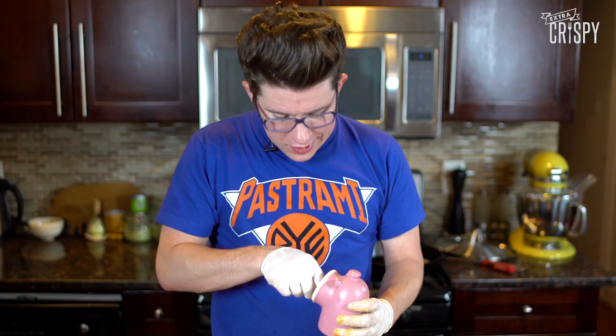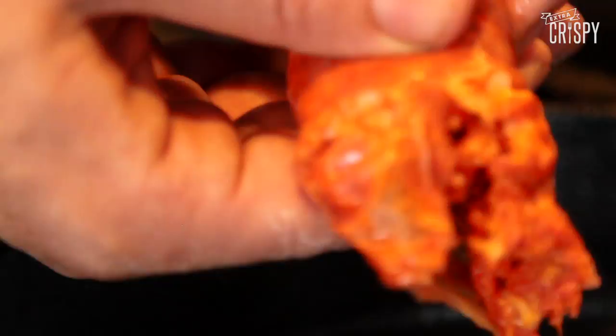Add about a teaspoon and a half of salt, and then we're going to add some cilantro. If you don't like cilantro, don't add cilantro. Pico de gallo is finished — we're just going to give it a shake and throw it in the fridge.